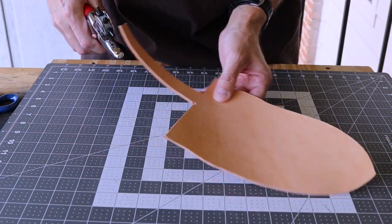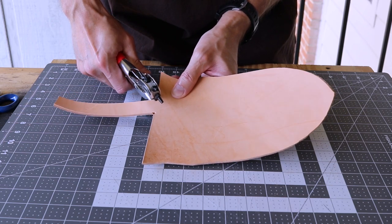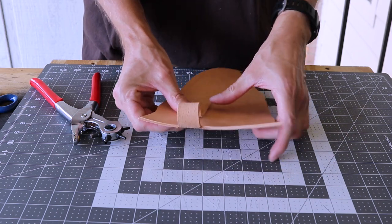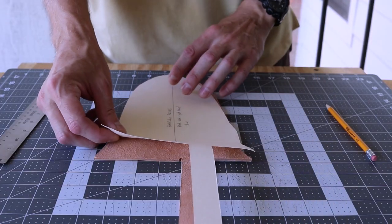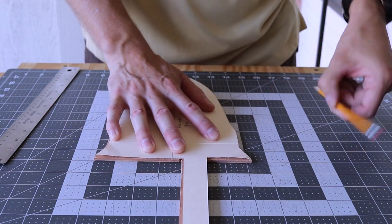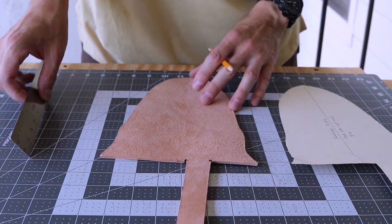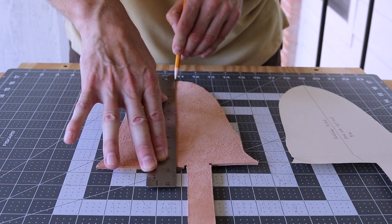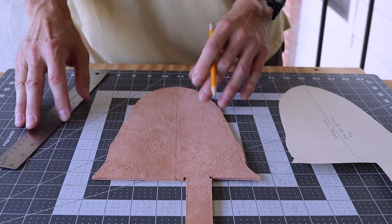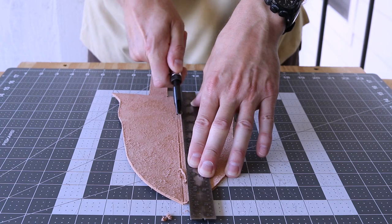I nipped the corners of the belt loop with a rotary hole punch, which prevents the leather from tearing over time. The center line from the pattern comes into play now - I trace this onto the flesh side.